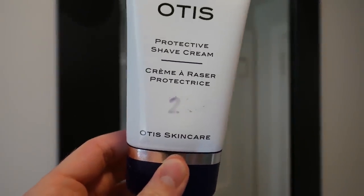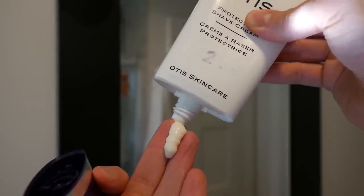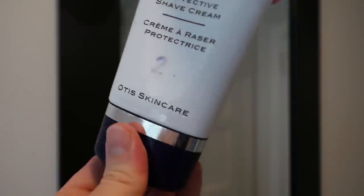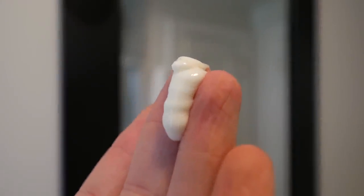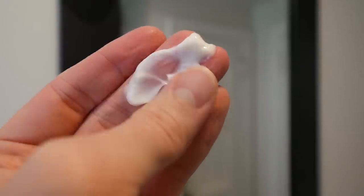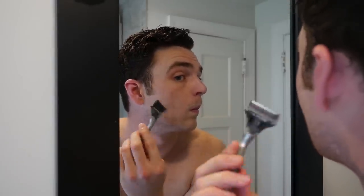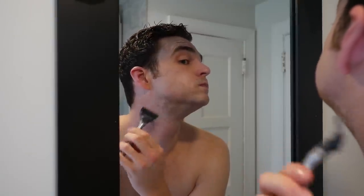Step two is the shave cream. This one took some getting used to because I'm used to the big sudsy Santa Claus beard foam of shaving. This one is very subtle — I can't even really work up a lather — but it still gives a really nice protective layer. It has similar ingredients to the face wash, plus shea butter, apricot stone oil, aloe vera, and tea tree oil, which helps with skin purification and reducing redness. I do see a little redness when I shave, but what really finishes the whole thing off is putting on the moisturizer.